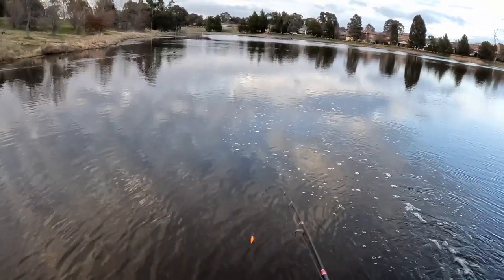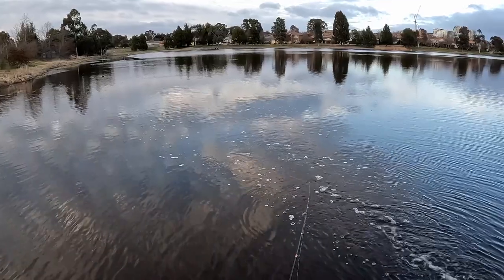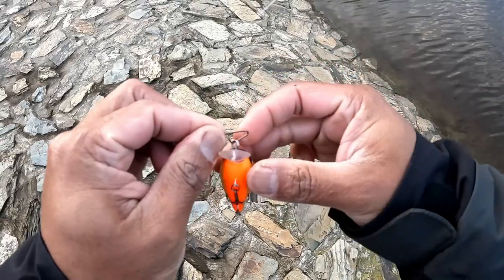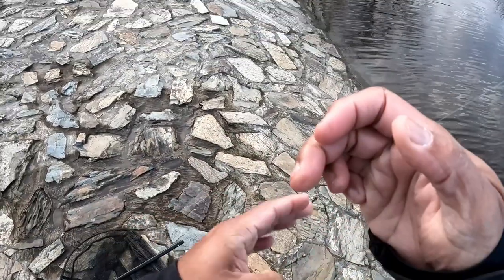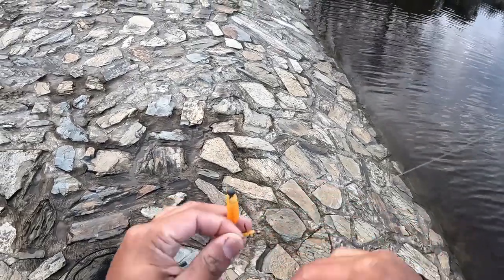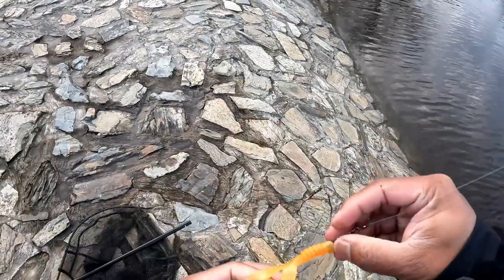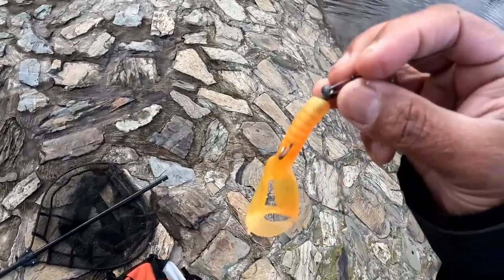Alright, might try something else — might try a soft plastic. Fishing with clips, which makes it a bit easier and quicker to get onto your next lure. Not everyone's cup of tea, but it seems to work. Hands are a bit cold. There it is — a little soft plastic.